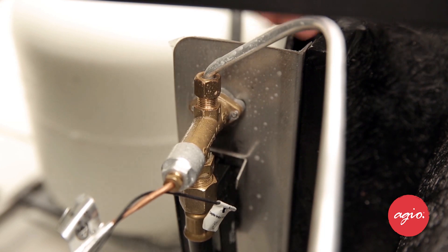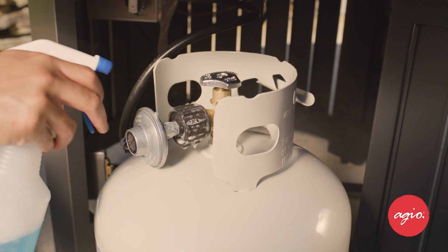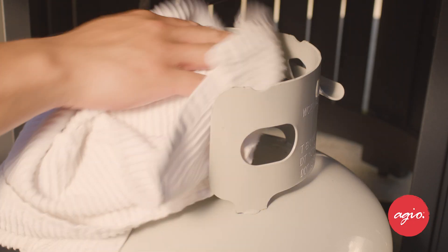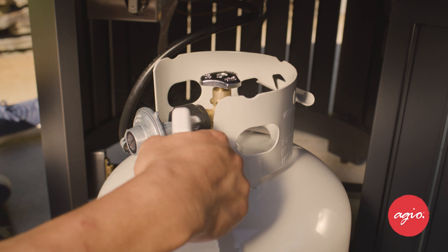So I'll show you how to do that with something called the soapy water test. Just grab some soapy water and apply it to the tank regulator connection and also to the valve hose connection here. We're looking for soap bubbles — if we see any of those form, you might have a leak. So if that happens, you'll want to turn the tank valve clockwise to close it, reconnect or tighten the connection, and try the soapy water test again.